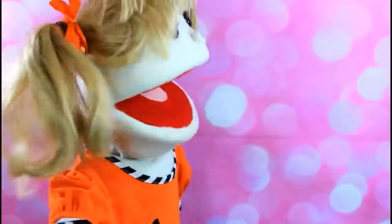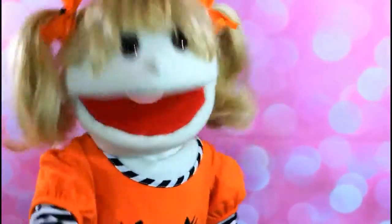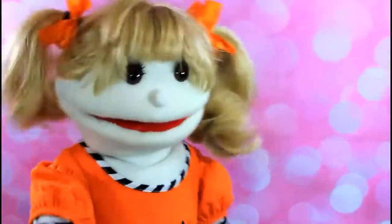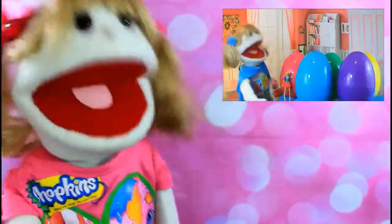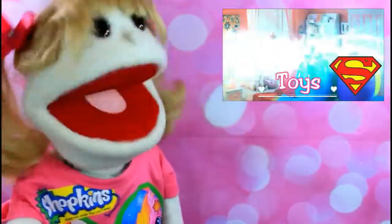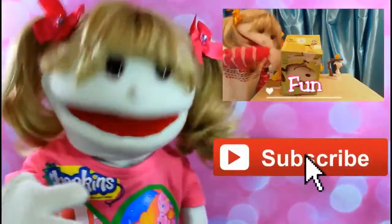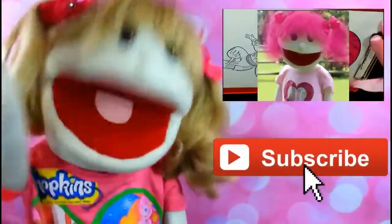Wow, that was so much fun. It turned out so cute. Thank you for drawing with me today, friends. I hope that you have a beautiful day, and remember to always be kind. Bye, friends! To watch more Jazzy Puppet videos, click the box up there. If you want to be my friend and play with me all of the time, don't forget to click the red subscribe button and we can be friends. That would be so great. Thank you, friends. Bye.